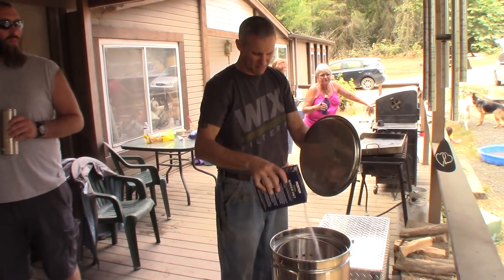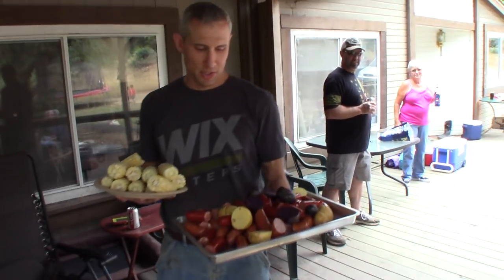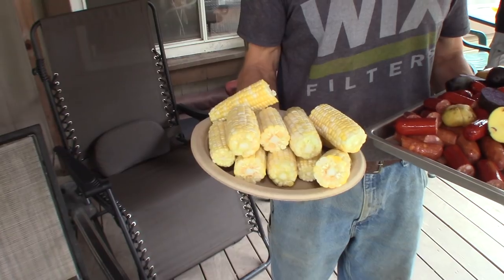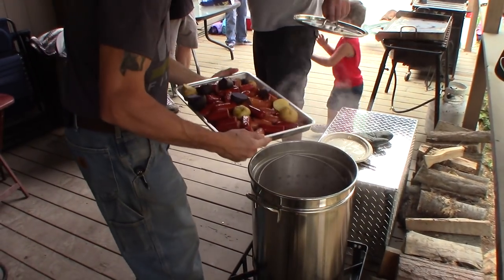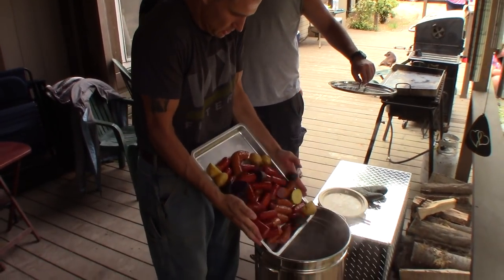I've never seen a three pound box before. That feels about right. So we got those sausages and some potatoes cut up. We got some Yukon Golds and some purple potatoes. Then we got some corn here. We'll dump those on in. Then it's going to go for 10 minutes, then we'll add the crawfish.